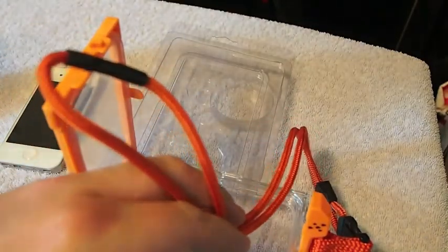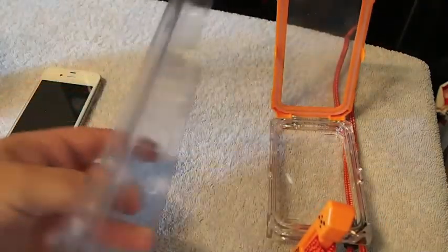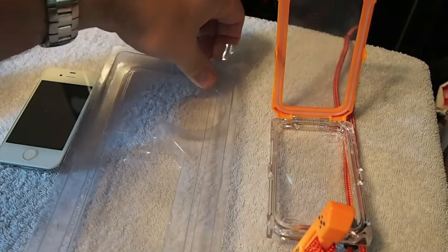It's a pretty awesome case. It comes in some pretty simple packaging as you can see here, just a box. All I had to do to get it out was simply just flip it open and it came right up.